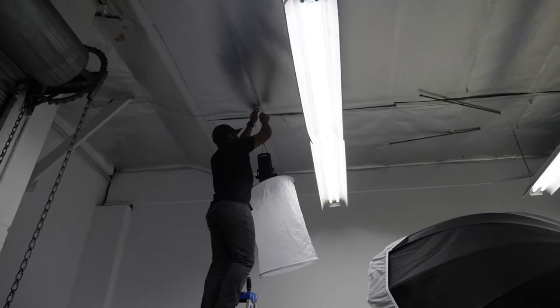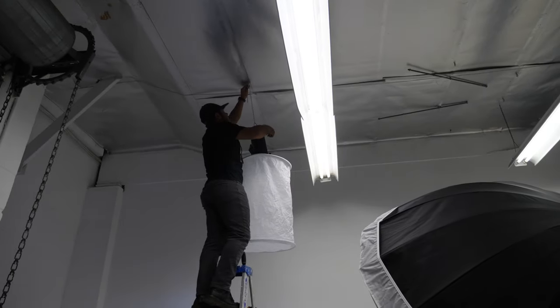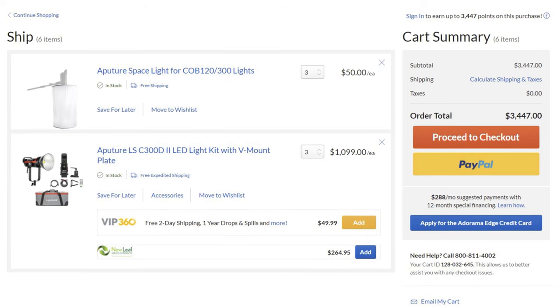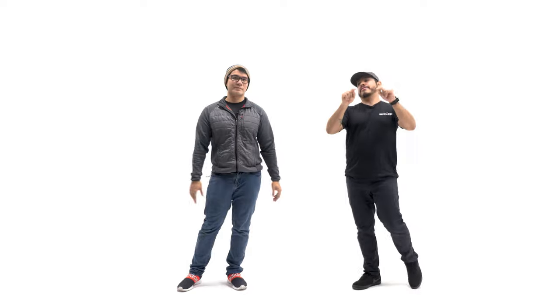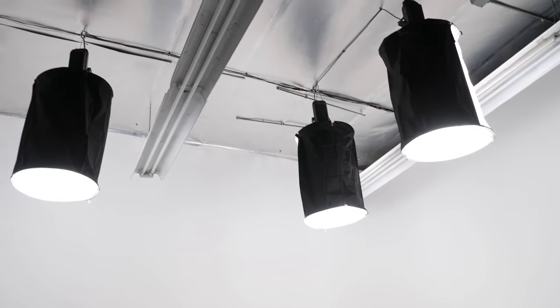Another aspect of building a cyc you should consider is the expense of lighting. In order to create the effect of an endless space you'll need to light the cyc, and depending on the types of lights you invest in or the size of your cyc, lighting equipment will likely cost two to three times as much as the cyc itself — and that's if you build it yourself. Our cyc is approximately 15 by 10 feet and is lit by three 300-watt LEDs with space light modifiers.